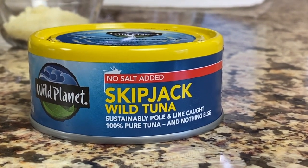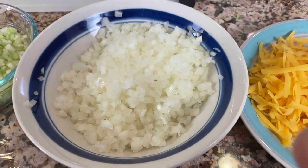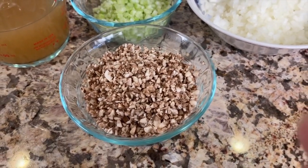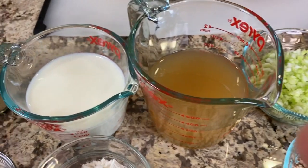I'm using skipjack in particular because it is lower in mercury, as opposed to albacore which is a bigger fish and tends to have more mercury. We'll need some sharp cheddar cheese, grated, and some frozen peas. I've got super fine diced yellow onion, celery, and super fine diced mushrooms — I do that because my family doesn't like big pieces. This is my flavor base and it's going to really help this dish come alive. We'll be sautéing this in some olive oil.